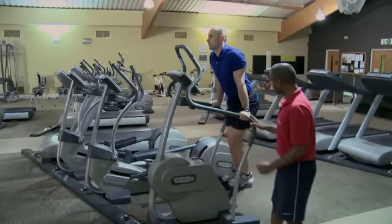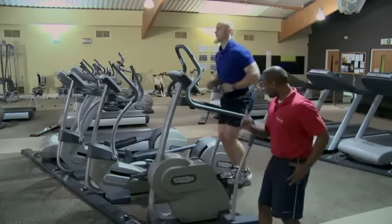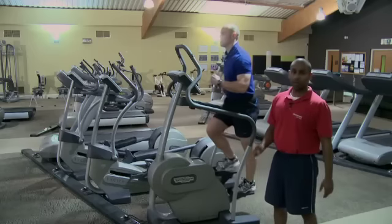Good form should look like this — nice, good steps, good core drawn in, hands moving at that contralateral rotation. The whole body's having to work, and we've actually increased the intensity without even touching the panel.